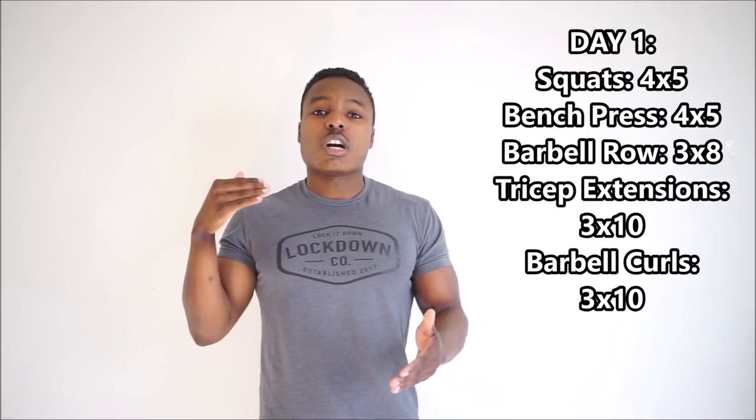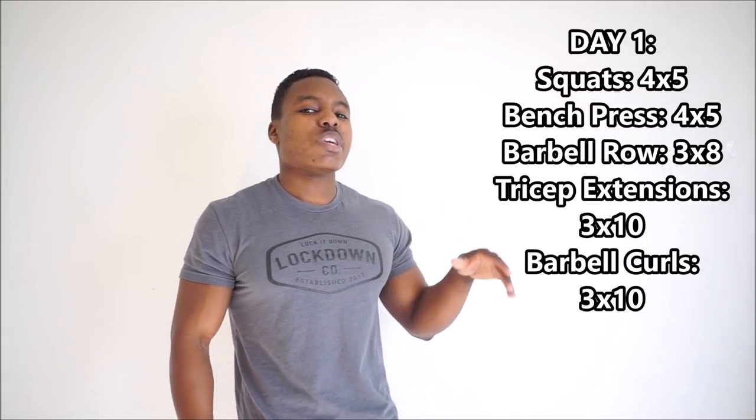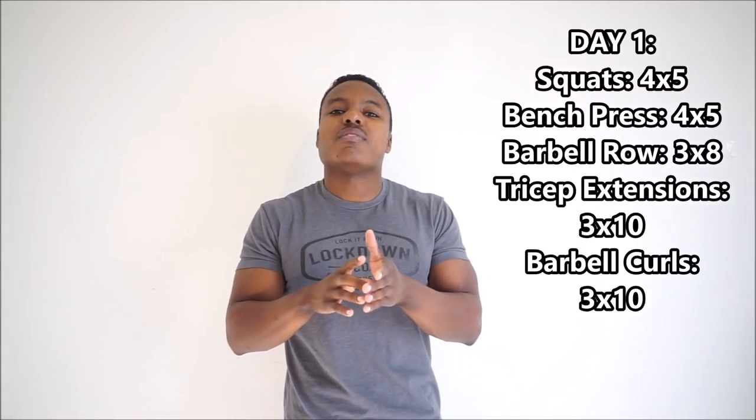After squats for four sets of five, you're going to have bench press for four sets of five, barbell rows for three sets of eight, tricep press downs for three sets of ten, and then straight barbell curls for three sets of ten. Now some of these movements can be replaced — some of them I wouldn't want you to — but I'm just giving you an example of what we're doing.